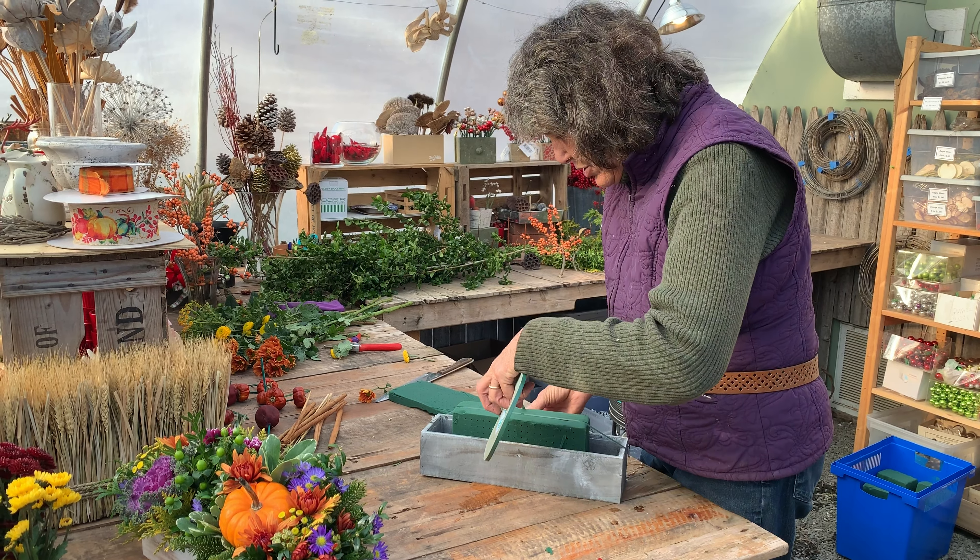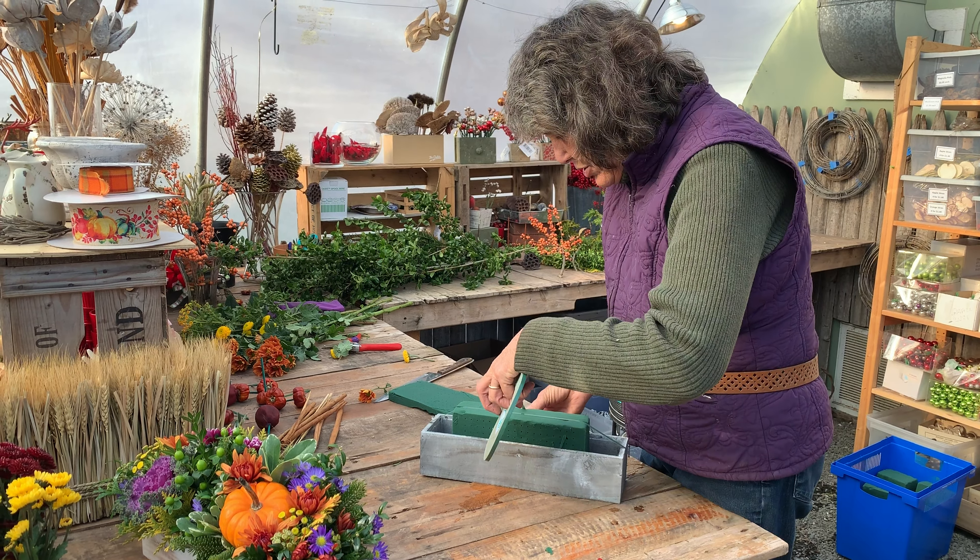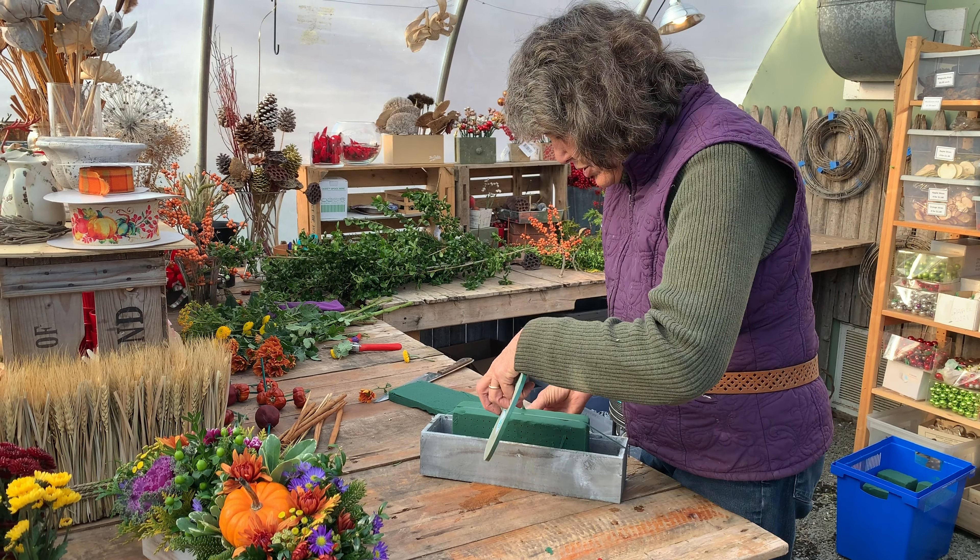One of the nice things about this style is that if you use fresh greens and flowers and keep it watered, you can switch up some of the Thanksgiving colors for Christmas colors, or move the flowers out and add more greens.